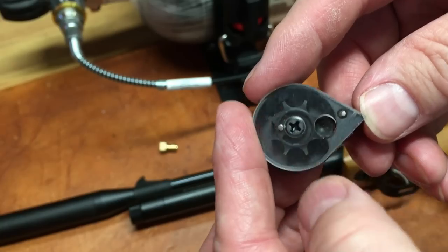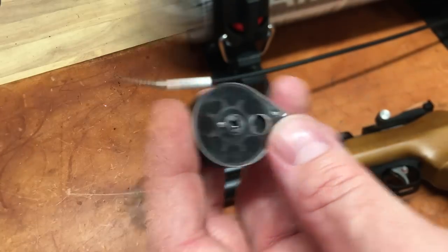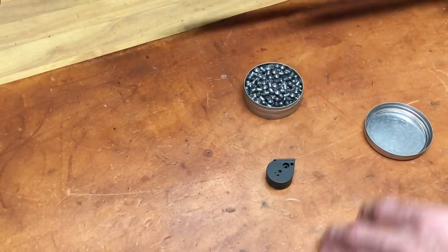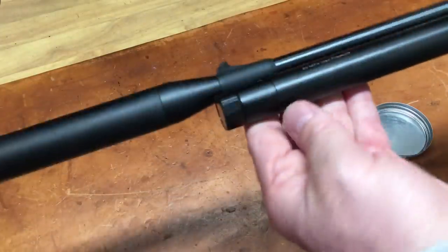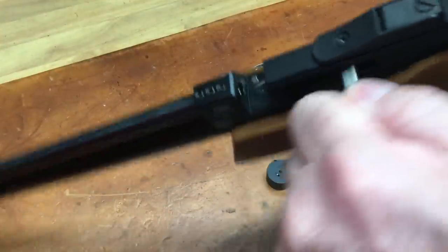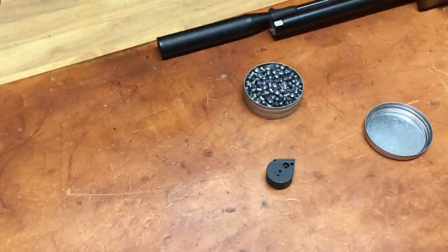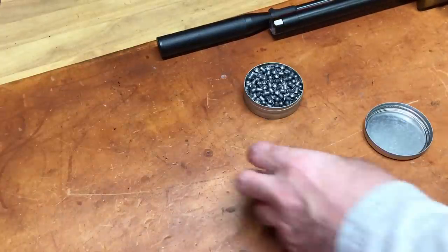The next video will be on pellets and loading this little round magazine. I forgot to mention — when you fill the tube, you have to have the gun cocked, and then it's ready to fill. It cleans the dust off the desk, and I'll put it on safe so there's no confusion.